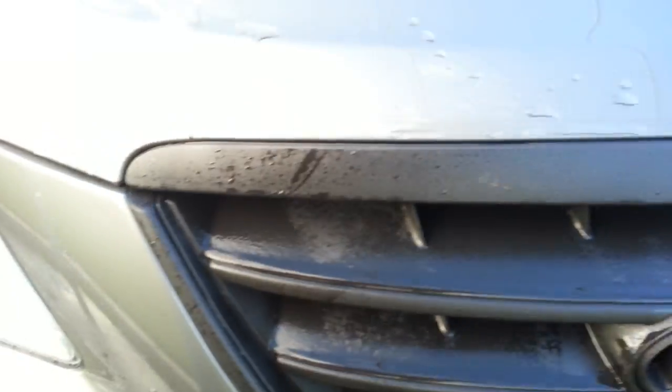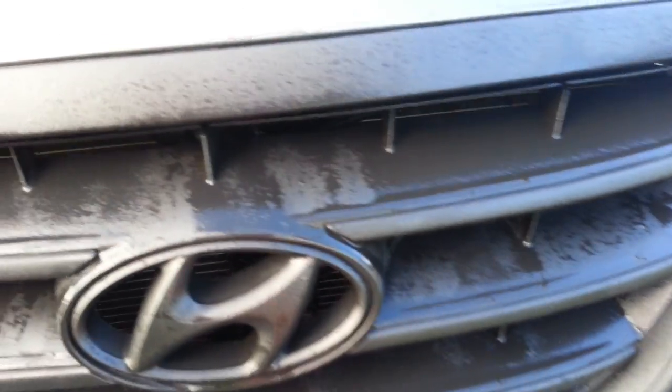This took me about three hours for the whole process. I'll show you guys what I did to the back also, but it holds up pretty nice.